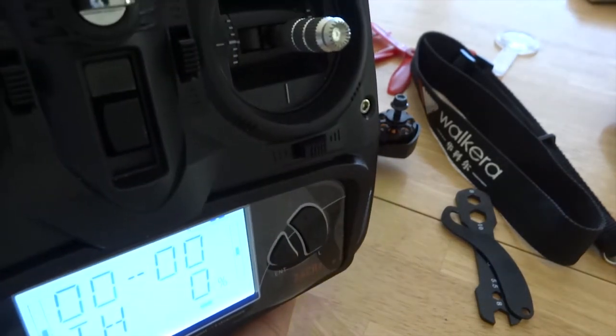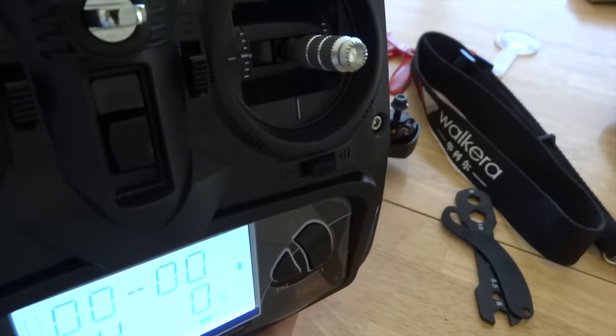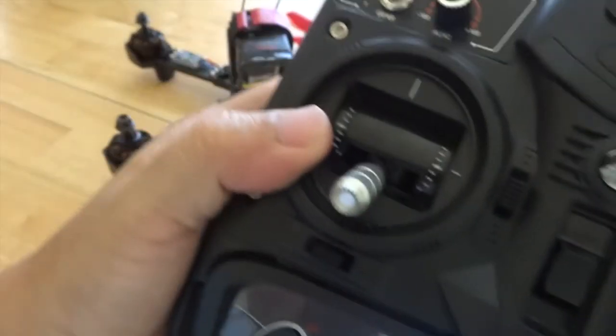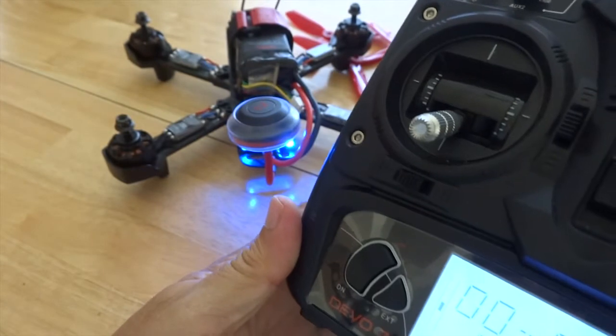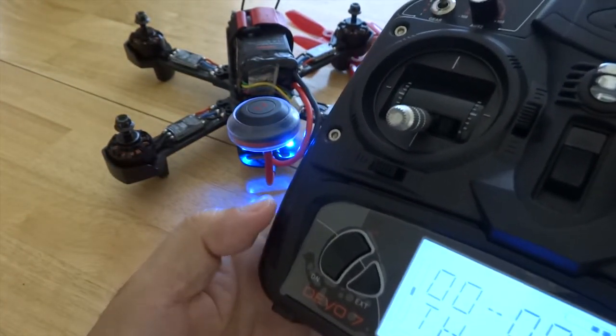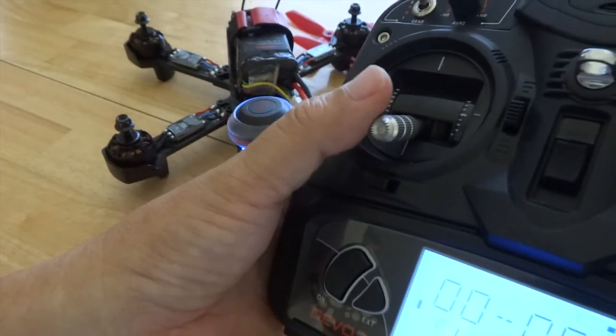Next, we complete a failsafe test. The objective is to stop the aircraft from flying any further than where you are when there's no radio signal and no autopilot present. Typically, you want to just stop the motors from spinning or descend gradually.